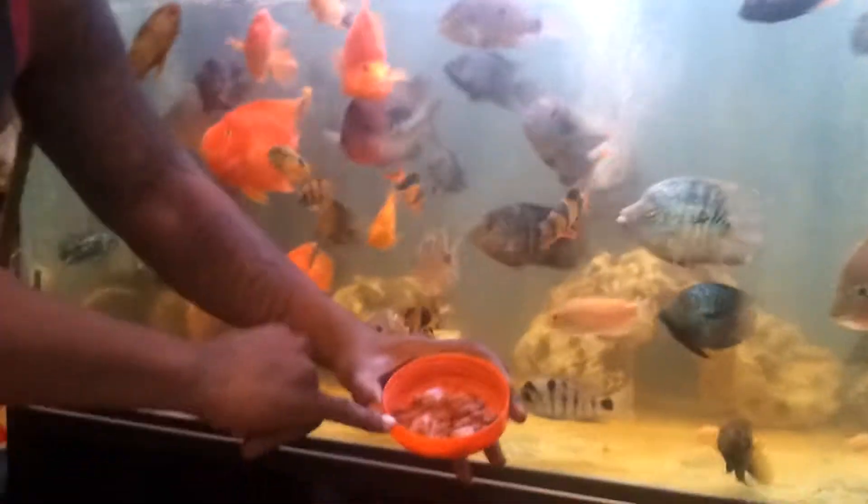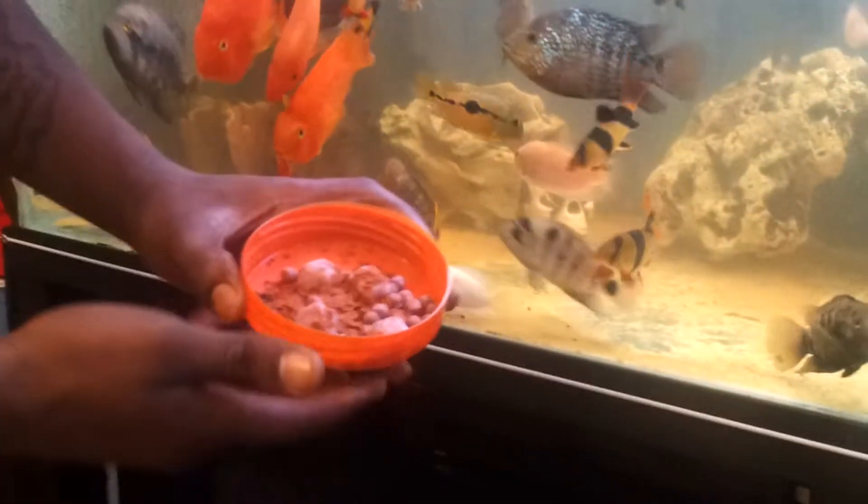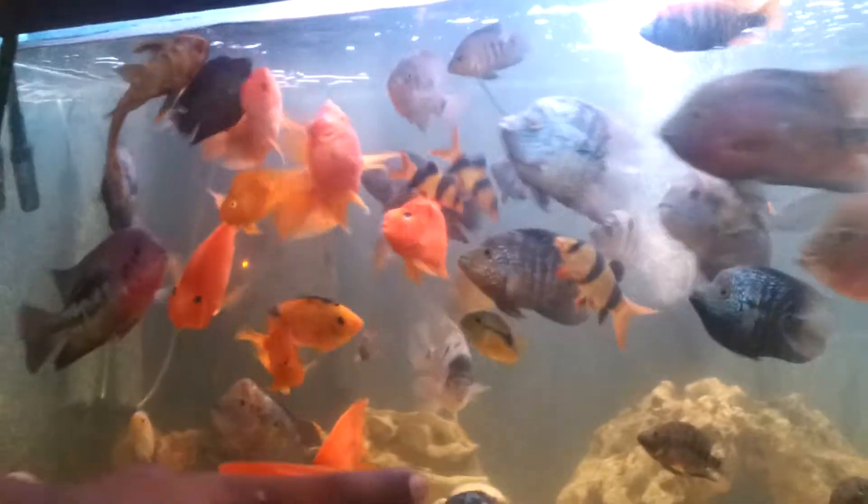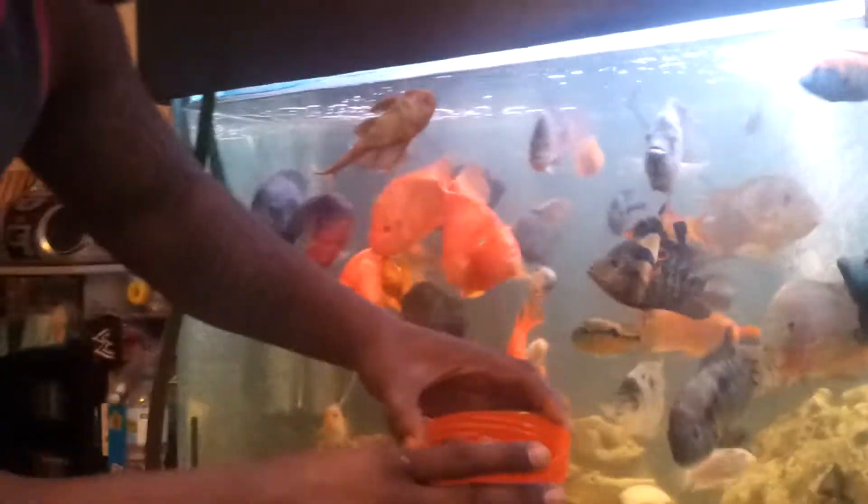I've got some krill, I've got some primer time, I've got some Hikari pellets and so on — Hikari pellets, that's pretty hard to say. And we're just going to quickly do fish feeding time.